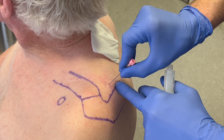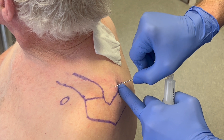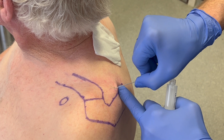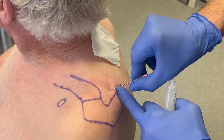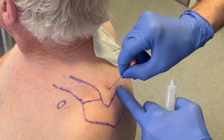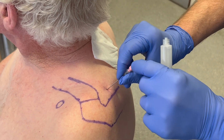The needle is then walked anteromedially until it passes off the bone into the suprascapular notch. The path is traced back until the needle is on bone again in the fossa. This marks the point for injection.